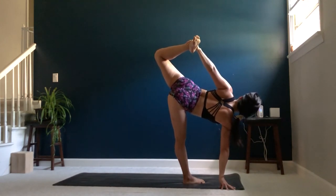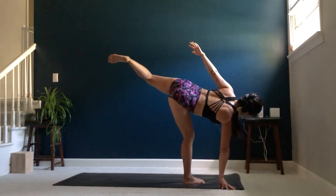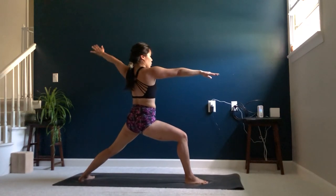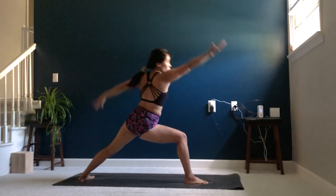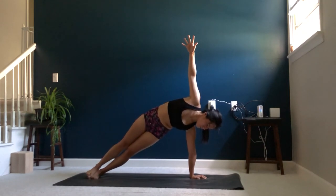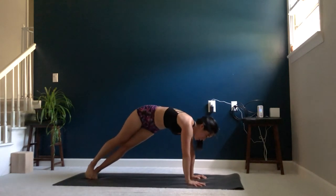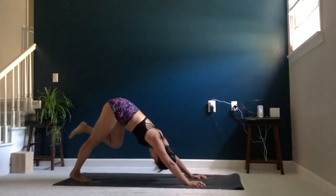Two more deep breaths here. On your next exhale, release the bind if you're in one. Begin to bend that right knee, lowering that left leg back down gently into your warrior two. Inhale, let's take one more reverse warrior. Exhale, cartwheel your hands back down to the mat. Stepping your right foot back, stacking the top of your left foot, coming into your side plank. Lift that hip up toward the sky. Exhale, release the palm back down. Exhale, chaturanga. Inhale, upward facing dog. Exhale, tuck the toes, lift the hips, downward facing dog.